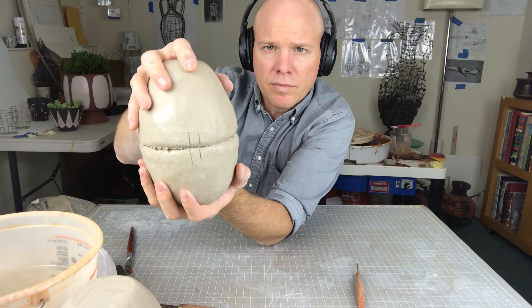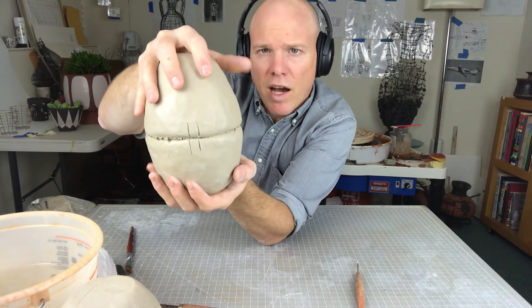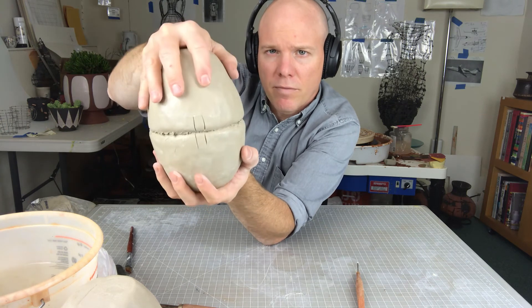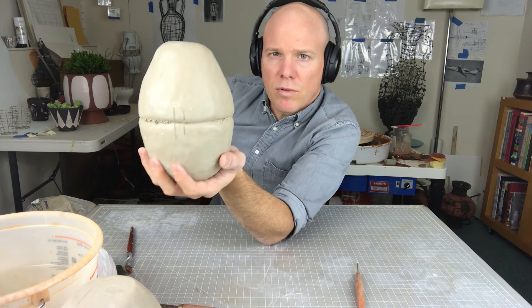So I'm going to end this here and I will make another video to accompany this that shows you how to actually combine these two together.